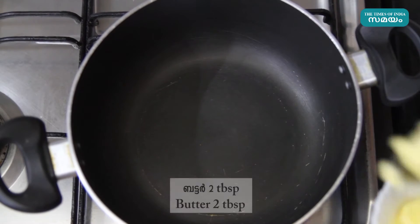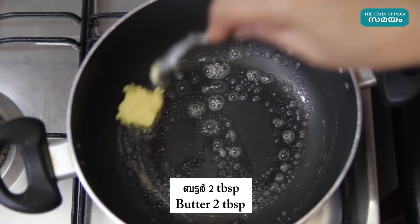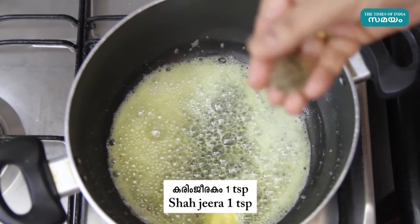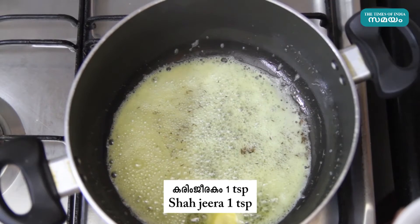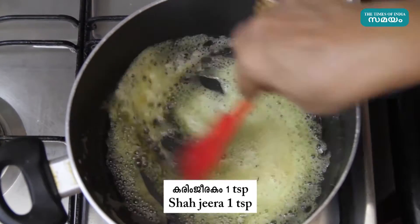Heat a pan. Add 2 to 3 tablespoons of butter and let it melt.